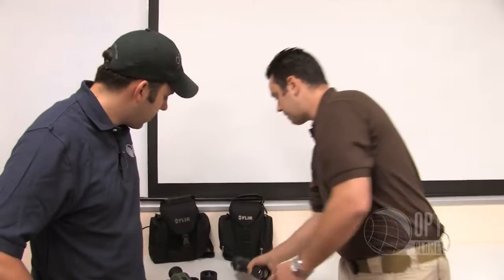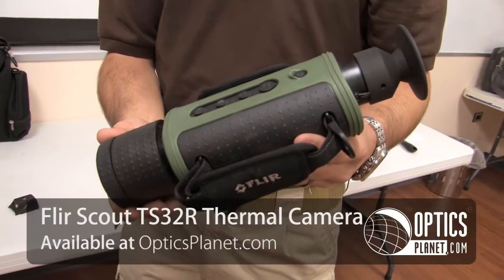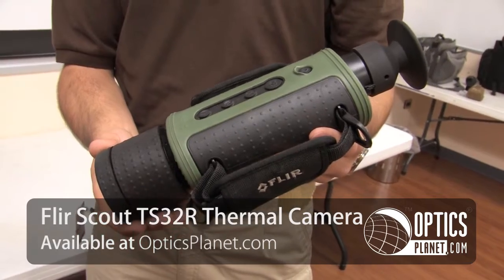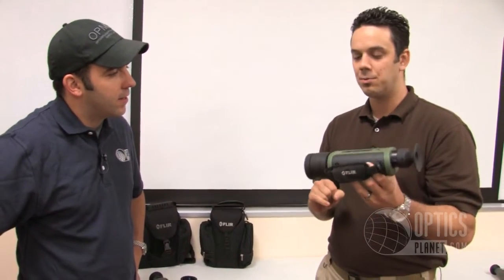For somebody that really wants to get out there, you can get the TS-32R. This is 320 by 240 with a 65 millimeter lens, so it's about 3x magnification. This will get you all the way out to 1,400 yards for a six-foot man, so when you really need to reach out there, you can do that with the 32R.